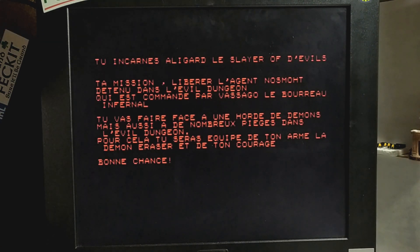Just let me stop that there before it flashes off. As you can see, this entire game is written in French, as the guy who wrote it is indeed French. But we'll translate a little bit of it. It says that we are going to be playing the part of Aligard, the slayer of evil.